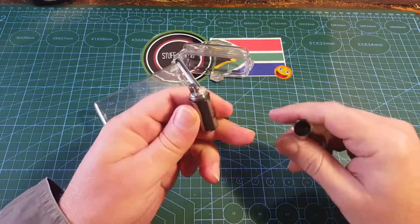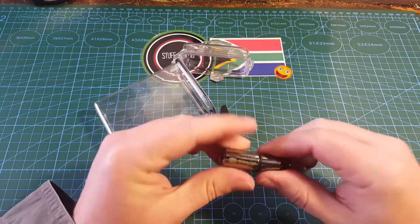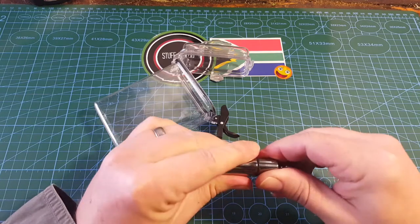Let's see if this works. Okay, we open this. Okay, this is quite nice. It's got a little o-ring there, a little screw, which seems to seal quite well.